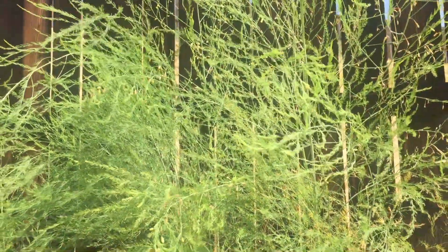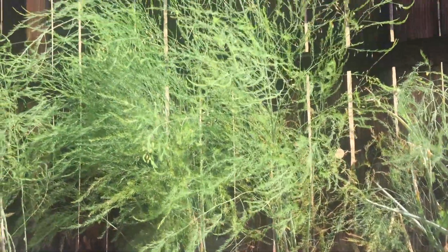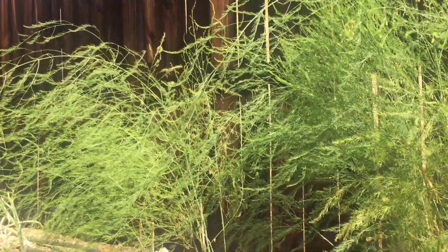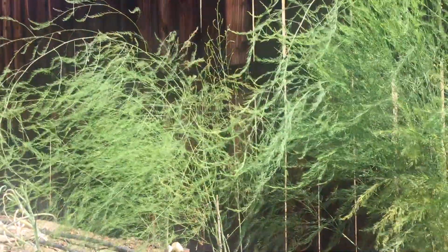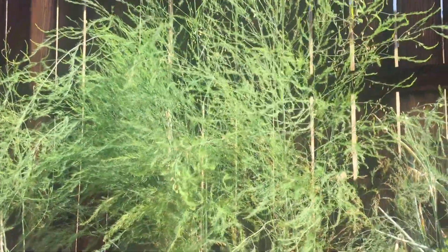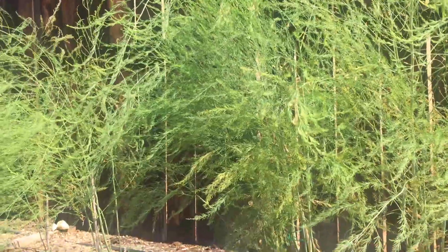I planted asparagus in two locations in my garden. This area has been very successful — they're extremely beautiful, about three to four feet high, doing really great. But the other location is experiencing lots of problems. I'm going to share what I've learned in planting and growing asparagus, and then get some new seeds planted in the other area where the asparagus have been unsuccessful. Asparagus are extremely easy to grow as long as they start off right in the very beginning.